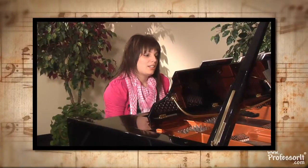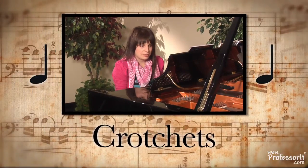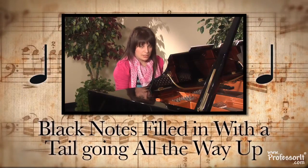Recognize it? Right, first things we're going to look at — what are these black things all over the music? Well, these are called crotchets, and they're worth one beat. They're black notes that are filled in with a tail going all the way up.